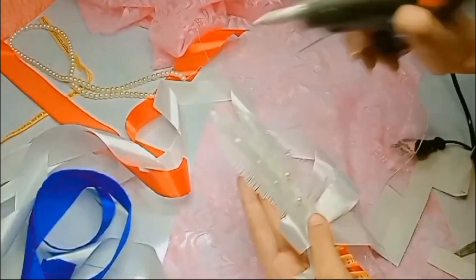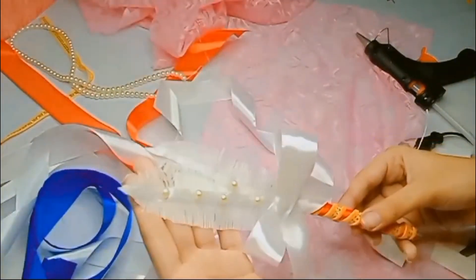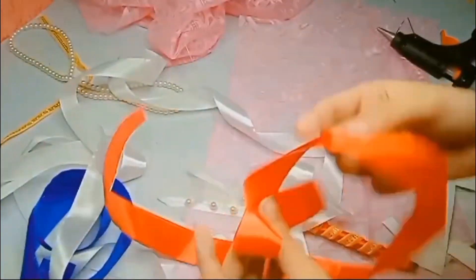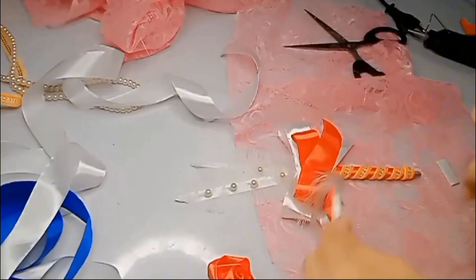We will add a little space and put the pearls so that it's beautiful. We will enhance it further — we will put red ribbon, we will also put blue ribbon, and now we will put the red flower.